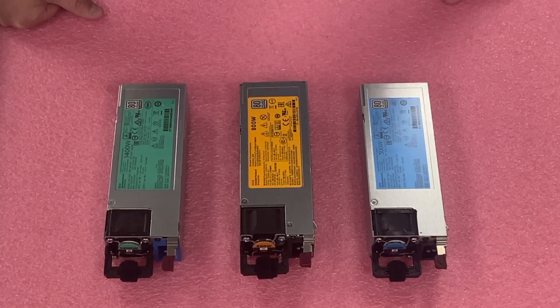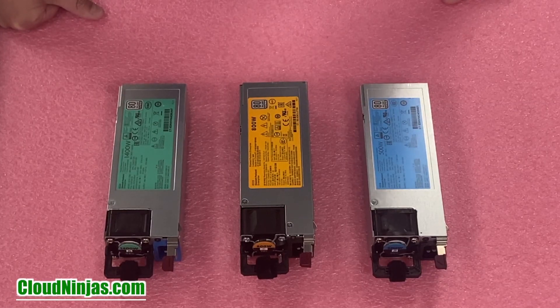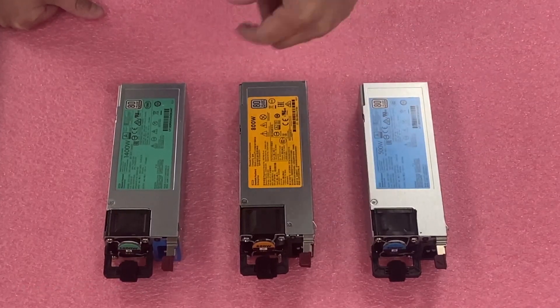If you do have a bad power supply and need something overnighted, we offer overnight services. When you go to our website you can check out and buy a power supply with overnight shipping. So let's go ahead and pop one in.